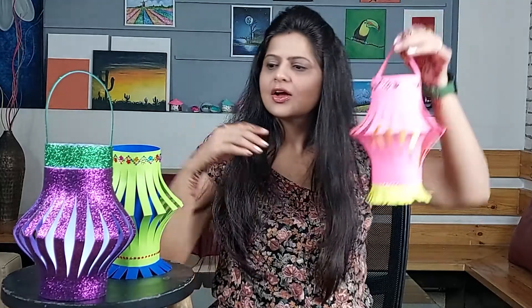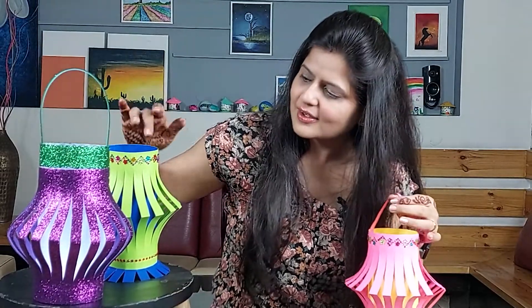Hello everyone, welcome to Art with Joshi, and I am Shikha Joshi. Today we have completed our seventh day challenge. We will be making the seventh craft which is a paper lamp. It's very simple and beautiful. You can see that we can put lights inside it to create a beautiful effect. I hope you have completed all the six challenges we did previously. Today's seventh craft you will make beautifully and decorate your homes.